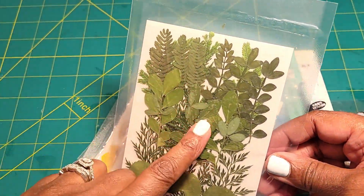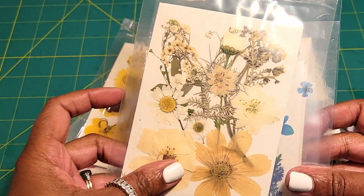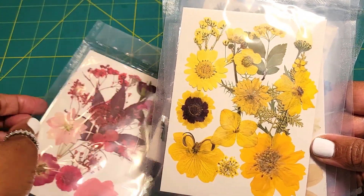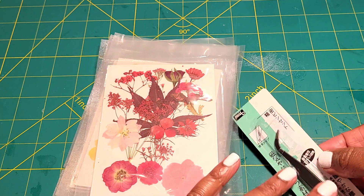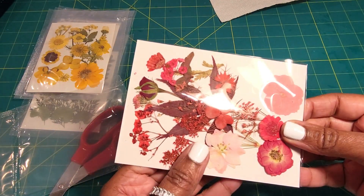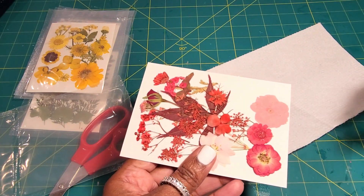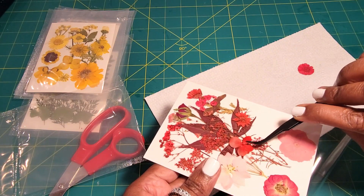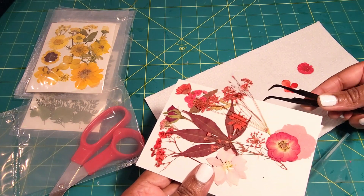You can pick up some pressed flowers from any craft store. I actually ordered mine online on Amazon — I can leave the link in the description below because for some reason they were sold out everywhere. I guess everyone is using them for resin projects for spring and Easter. They also come with a tweezer for convenience, so they'll have everything you need. I'm going to pull out some of the colors. This one has several different colors. Some come with a variety with a little bit of greenery, and others come with just one color, like purples and lilacs or blues. This one is a variety pack.